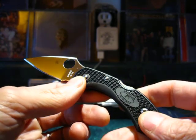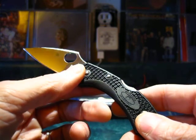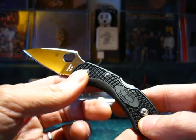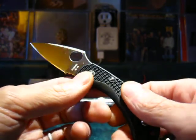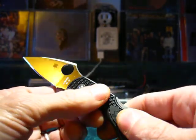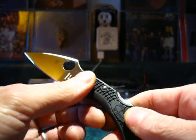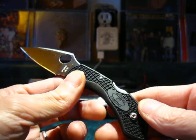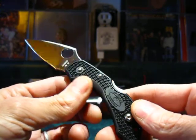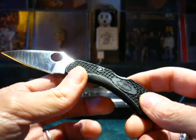If you notice the texturing on this knife — that's Spyderco's volcano or waffle texturing, I believe. It's bi-directional or multi-directional, and it gives really good grip. That's a plus, because you don't want a slippery handle if your hands are wet or slimy from whatever you're touching.